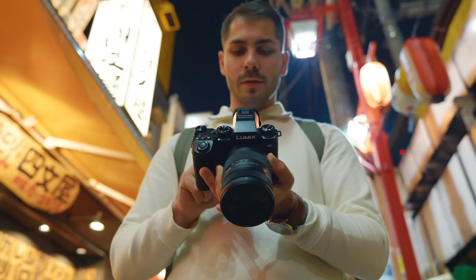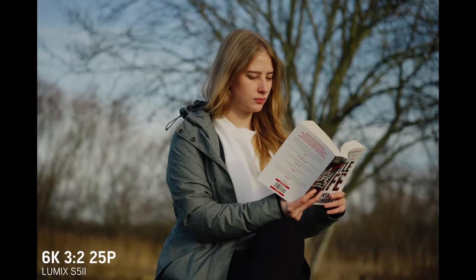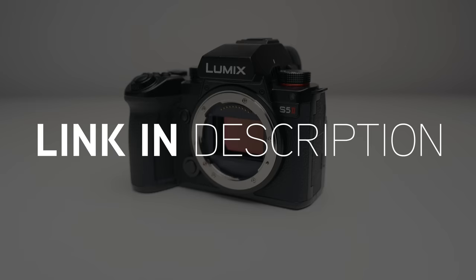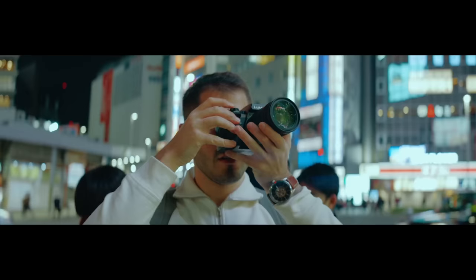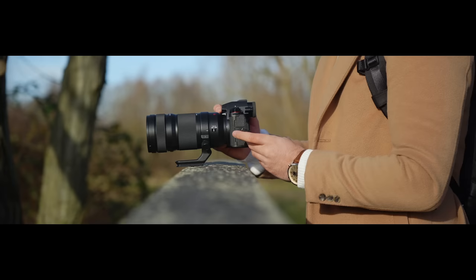I've already made a full hands-on first look video of the S5 II, and I definitely recommend you go watch that as well, because a lot of the core features between the S5 II and the S5 IIX are the same. In this video, I'm going to be talking about the main differences between the S5 IIX and the S5 II, for those who may be interested and want to hold out until May before they upgrade.